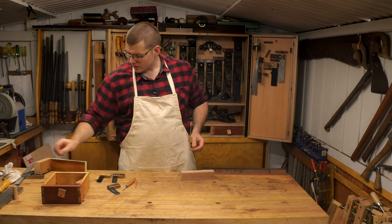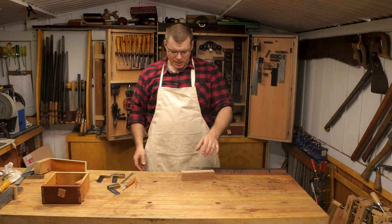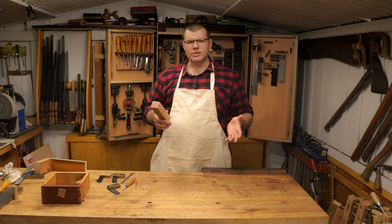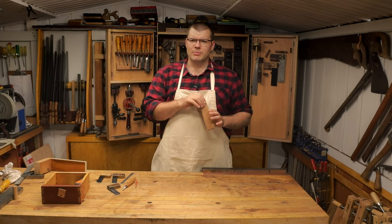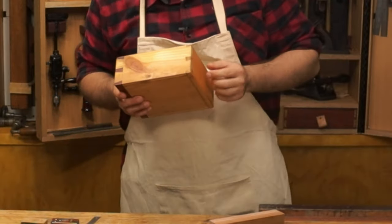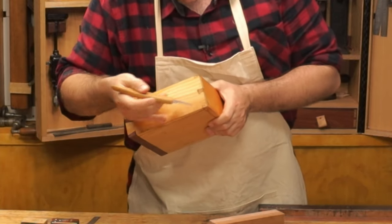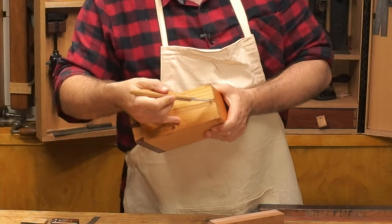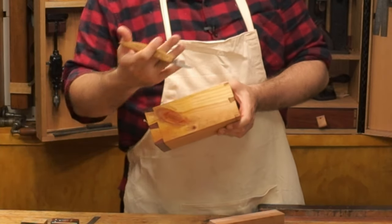A square, and sometimes a ruler or a pair of dividers. In this case we don't need dividers because we're just doing a single dovetail — I'll do another video in the future showing marking with dividers. When it comes to dovetails we have two parts: the tail board, where you can see the dovetails, and the pin board. We've got a full pin and half pins on either end.